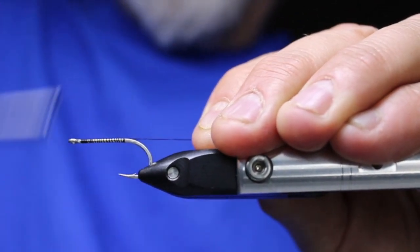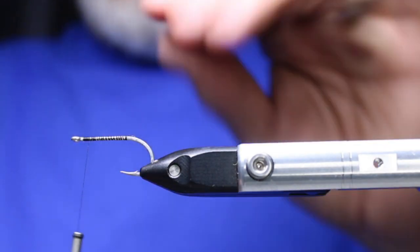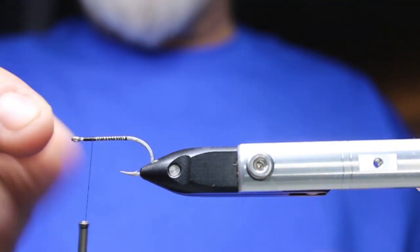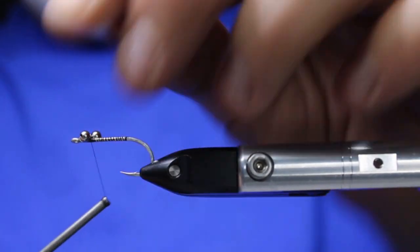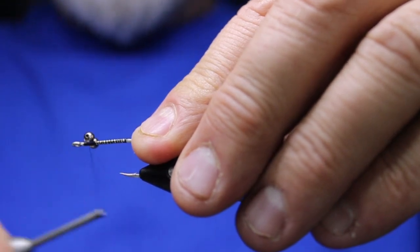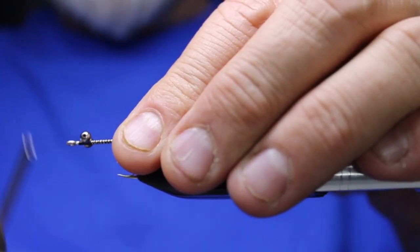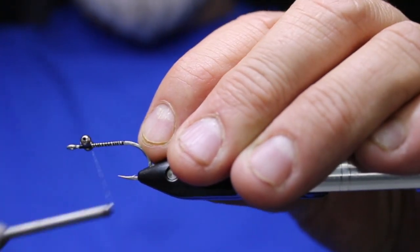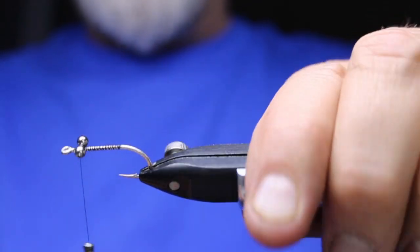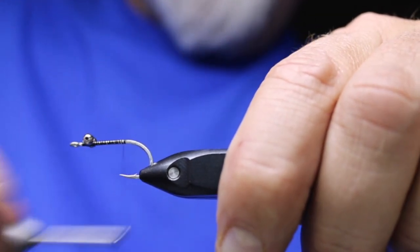This is just my version of a Clouser Minnow — more than anything this shows people who don't know how to tie one how to do it. I'm going to come back about two eye-widths on the hook to attach my bead chain. On a traditional Clouser it would be almost halfway back, but I want this one to undulate more. Placing the eyes further forward increases the undulating action, which is great for beach fishing.